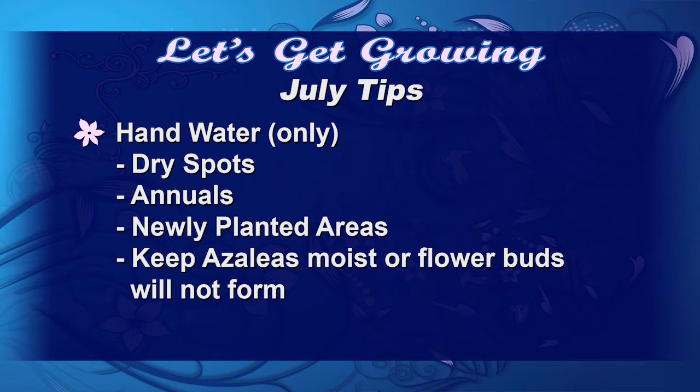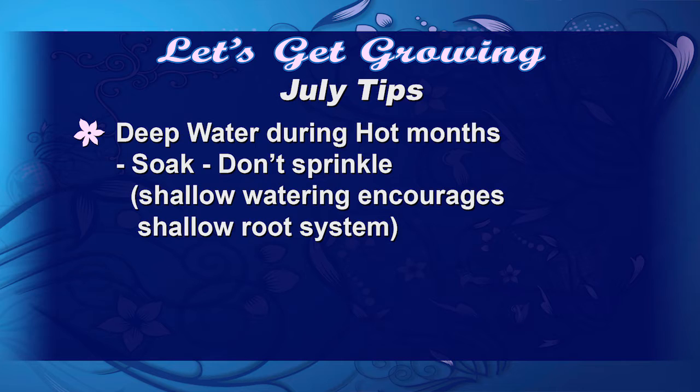We're going to hand water only dry spots and annuals, and then keep your azaleas moist so that we're going to have those buds that'll make it through the winter. Deep water during the hot months — soak, don't sprinkle. Shallow watering is going to promote shallow roots, and that's just going to make it harder for our plant material to make it through not only the summer but our winter months coming up.